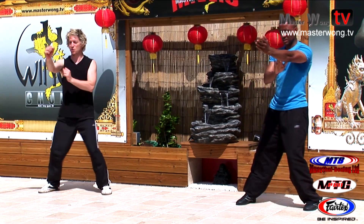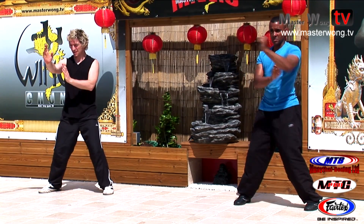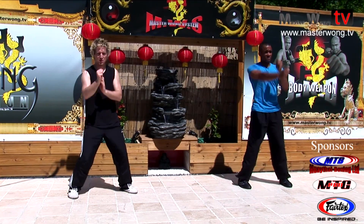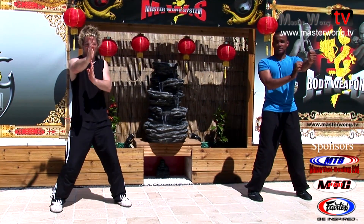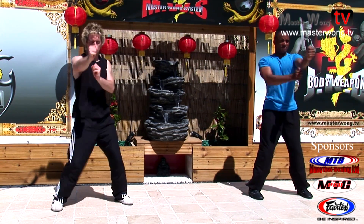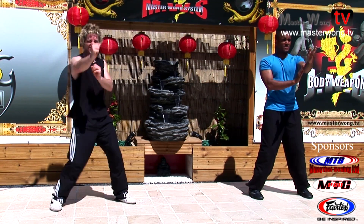My hands are so sore from that conditioning. You've got to practice this like a thousand times just so you can get it right once. It's easy on the spot, but when you're moving around, it's going to be a little bit difficult.